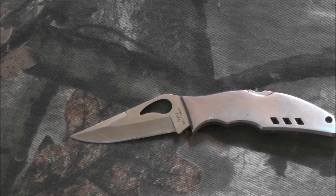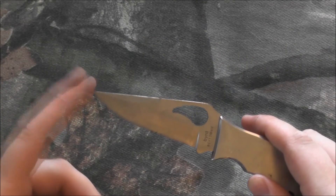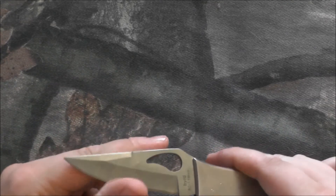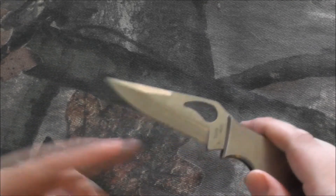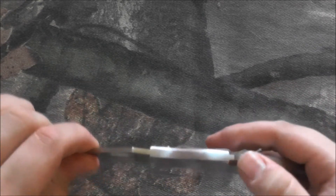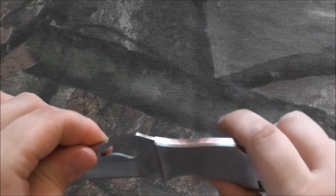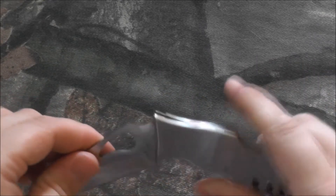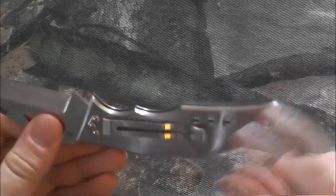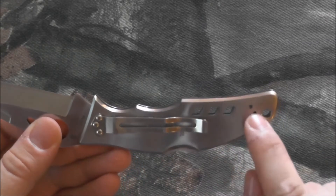Some things I like about it: it's got a very sharp tip, almost a tanto-tip kind of profile. It's very pointy, very sharp right out of the box, and keeps a good edge. It's got a very strong lock release — you really have to put some oomph into closing it. It's also got a lanyard hole, and like all Spydercos I've seen, you can reverse the clip.